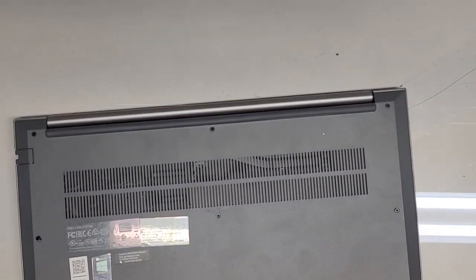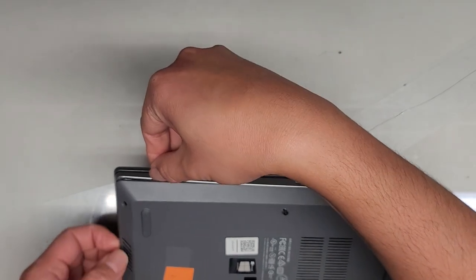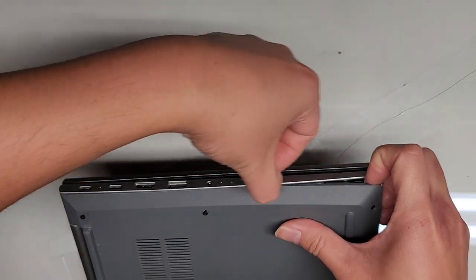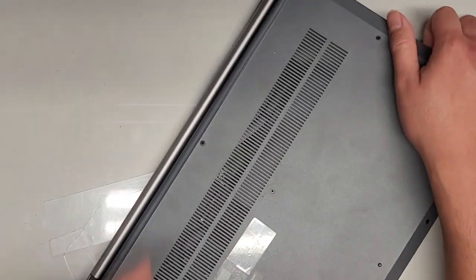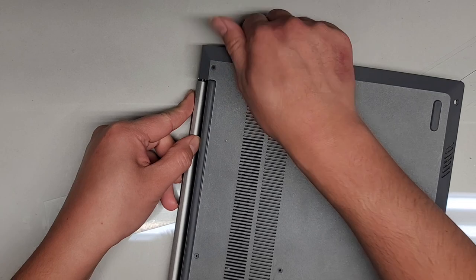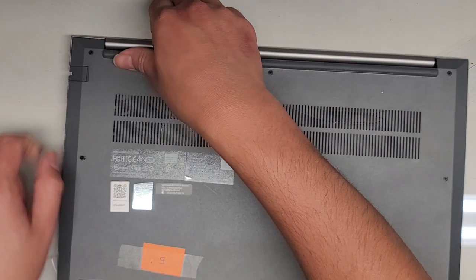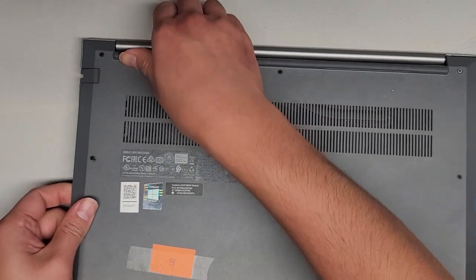We're going to carefully close this back up, turn it to the side, and now since we have the gap, I can get my fingernails in there. While pulling up, I run my fingernail along the edge — you can see it already popped up quite a bit. We rotate and do the same on the other side. This side is a little stuck because the LAN or Ethernet port is kind of in the way, so we just wiggle and slowly lift. And there we go — we've got the entire bottom cover off.